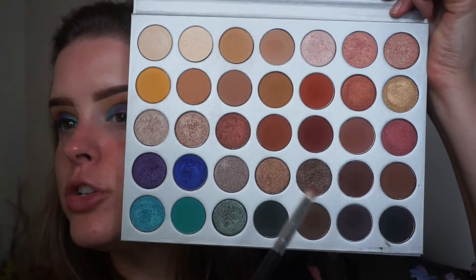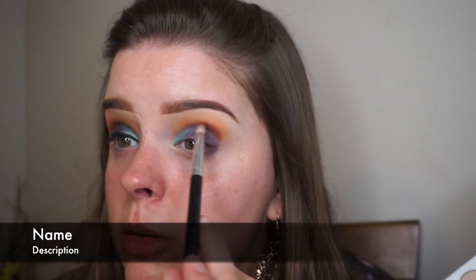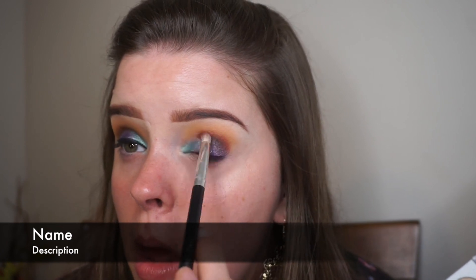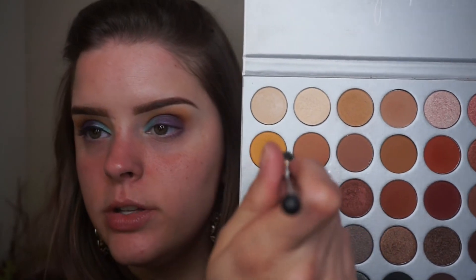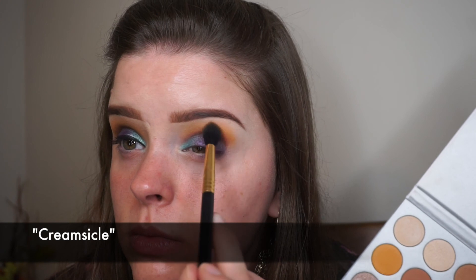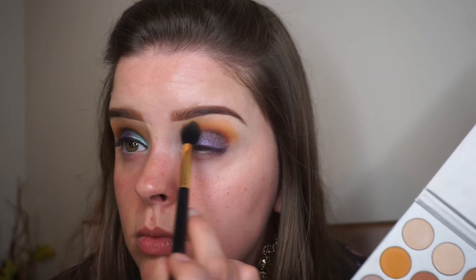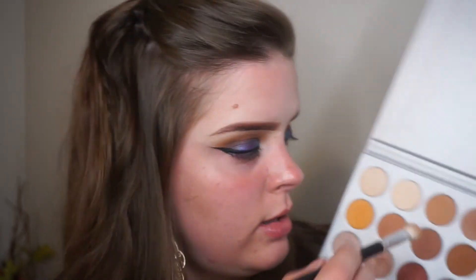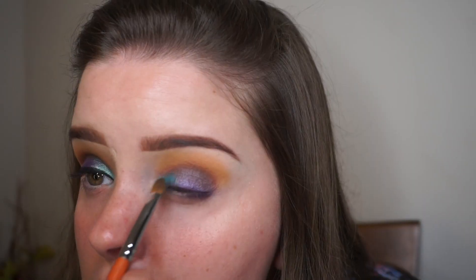Now I'm going to go back into this red right here and blend a little bit more, then go back into this orange, and then the Silk Cream. Here I'm just touching up everything because some of it went away when we blended.